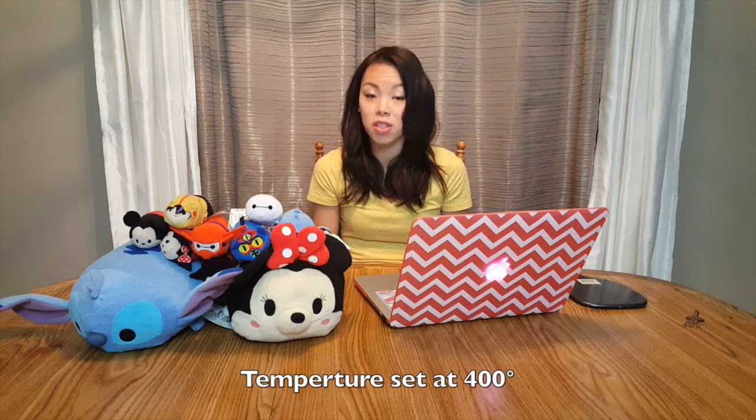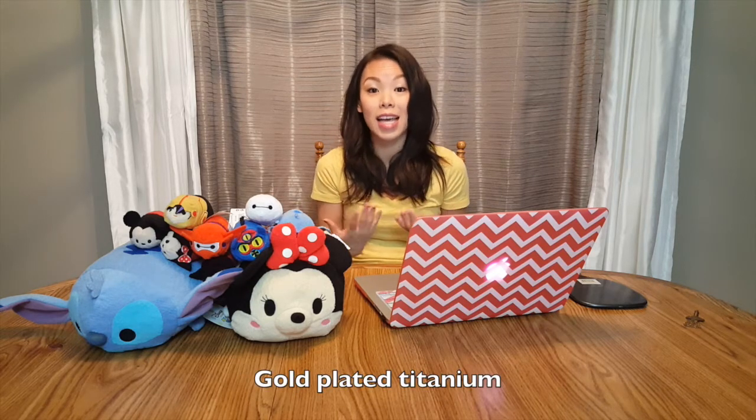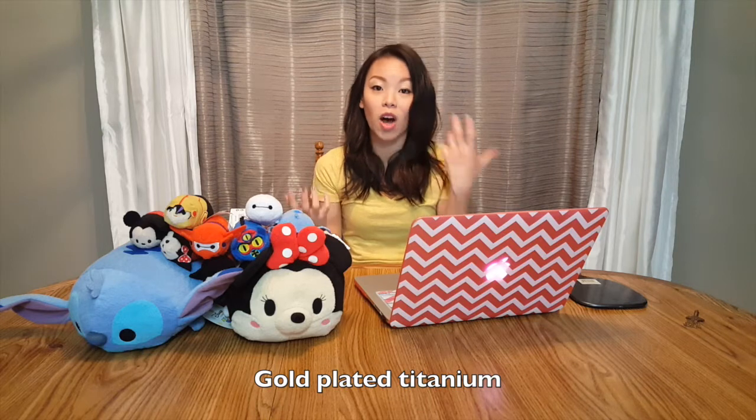There's only one temperature setting and it's set at 400 degrees, which to me seems really, really high. It is made with gold plate titanium, so I don't know if that's going to help stabilize the temperature or what. But 400 degrees sounds really high and not everybody's hair can take that.